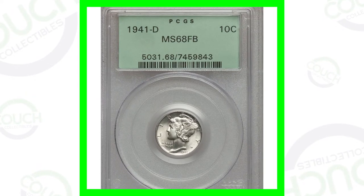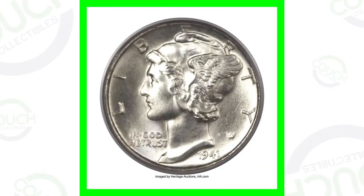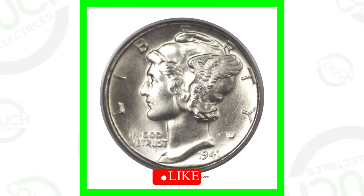Alright, so hopping right into it. Let's first look at this high-graded coin here. This one does not have any types of errors or anything. It's just solely valuable because of a high grade.